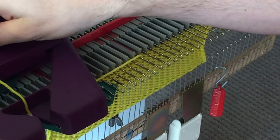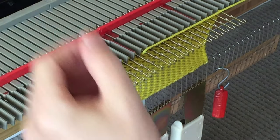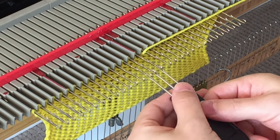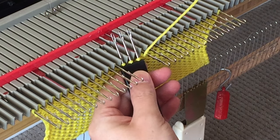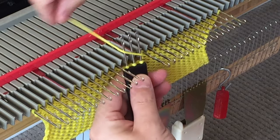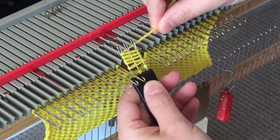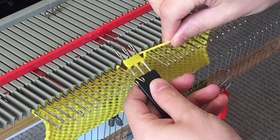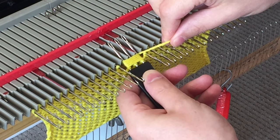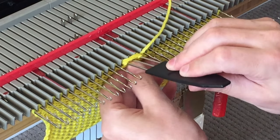Put those stitches now in forward hold position and reverse the carriage. With your triple transfer tool, select the center 3 stitches and transfer them over. Grab your yarn and starting from the front, wrap the yarn around 5 times. With the grey front pegs of your knitting machine, use those to help push those strands back to the base of your tool.